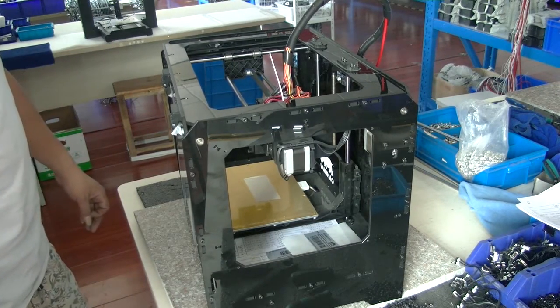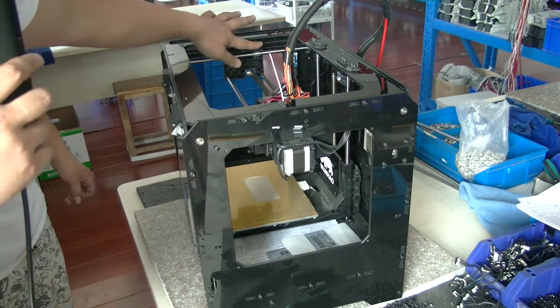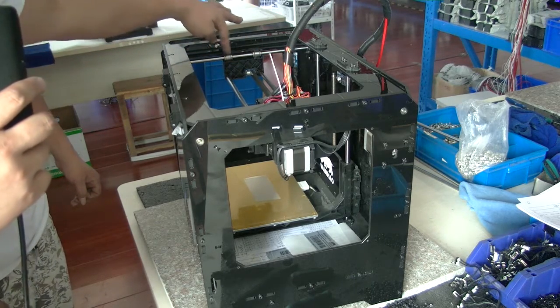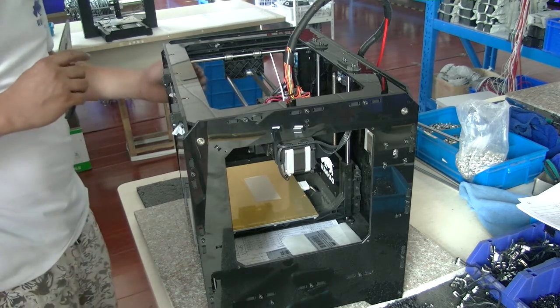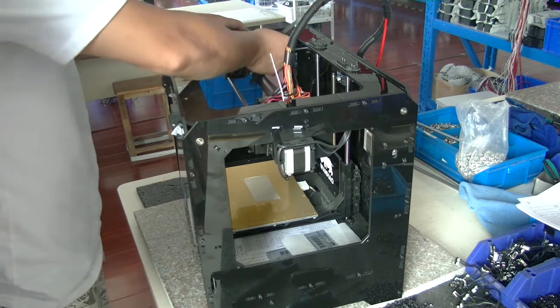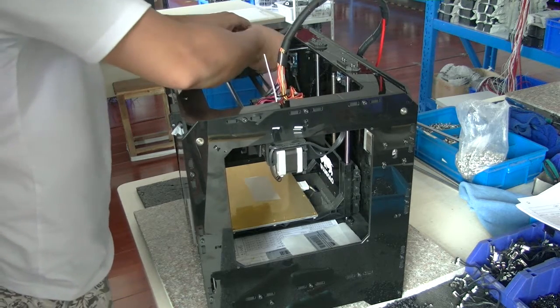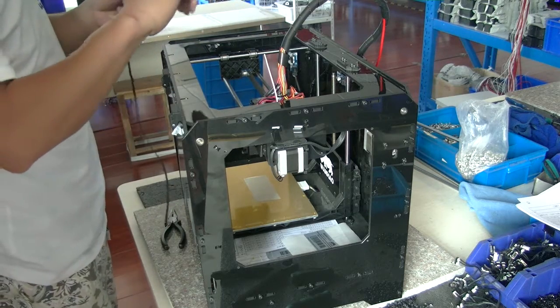Hello everyone. Today we are going to show how to exchange the Y-axis belt. To remove it, you just pull it out of the sockets and then exchange the belt.